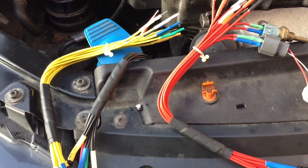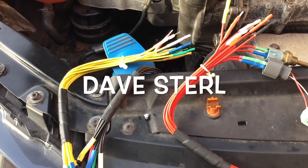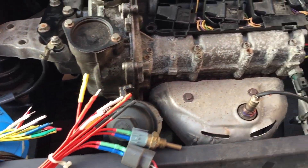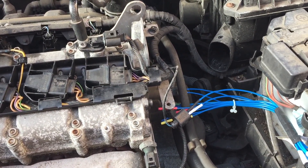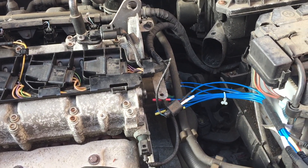I was actually recommended these by another YouTuber called Dave Stirrell, so he put me onto them. I got the four sets for £34 and they were shipped from China. I ordered them last week and they were here within seven days, which I thought was pretty good.